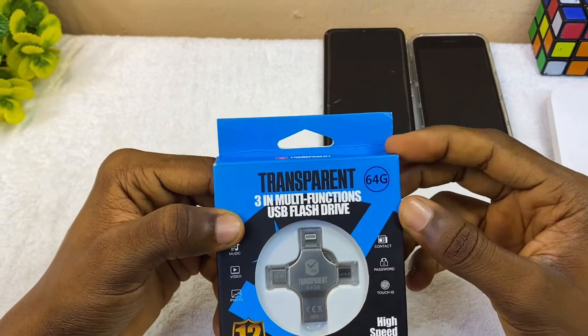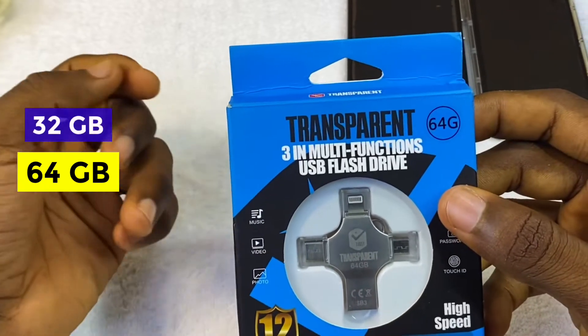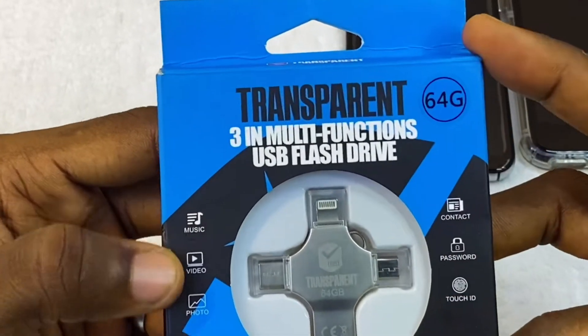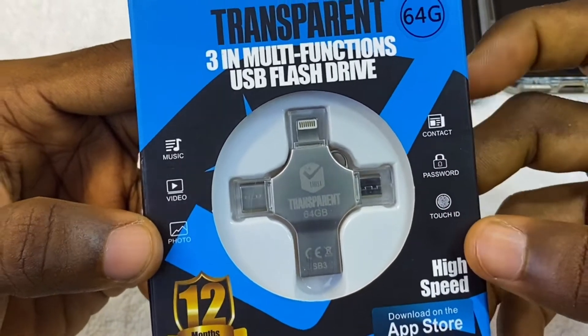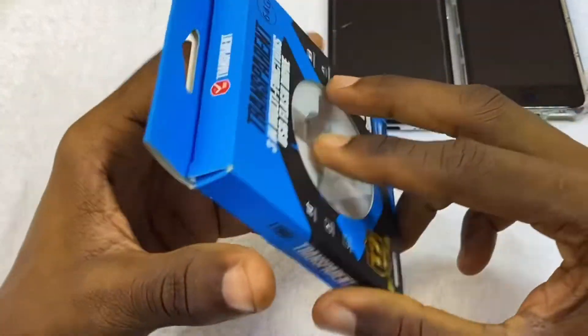This comes in different rooms — this one is 64 gig — and you can get the 32 or the 128 gig depending on the one you buy. At the front it says: music, video, photos, contact, password, Touch ID. Yes, you can use your Touch ID to set this up if you are using an iPhone or an Android. At the back there's nothing much.